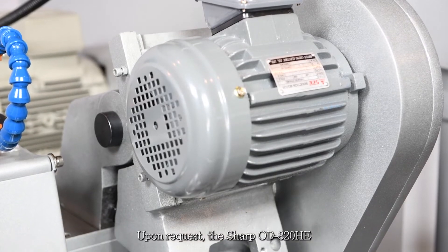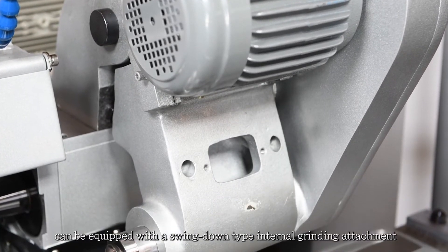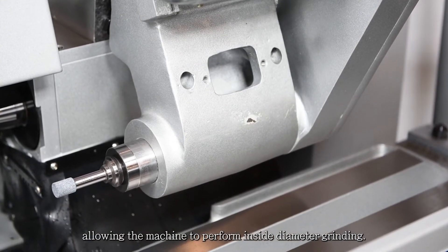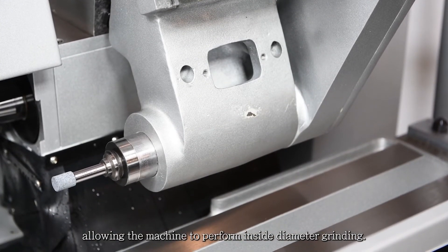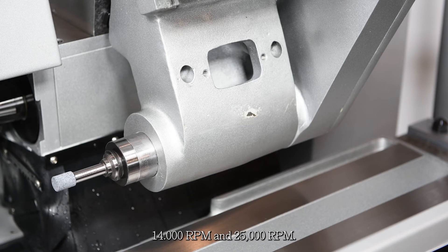Upon request, the Sharp OD-820HE can be equipped with a swing down type internal grinding attachment, allowing the machine to perform inside diameter grinding. The inner diameter wheel spindle provides a selection of high spindle speeds: 14,000 RPM and 25,000 RPM.